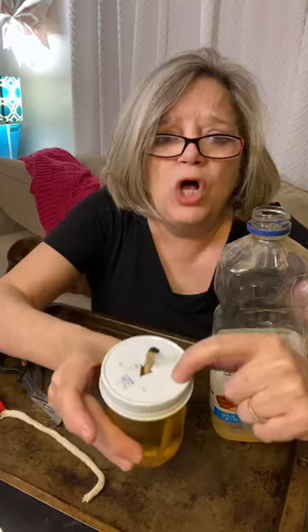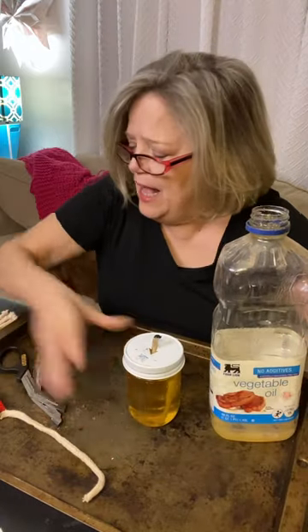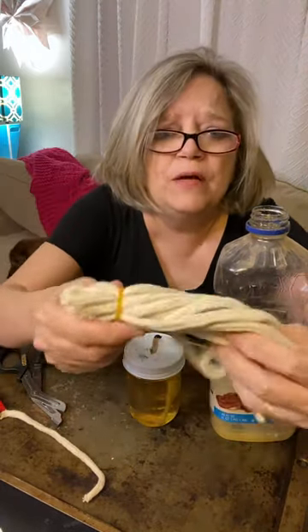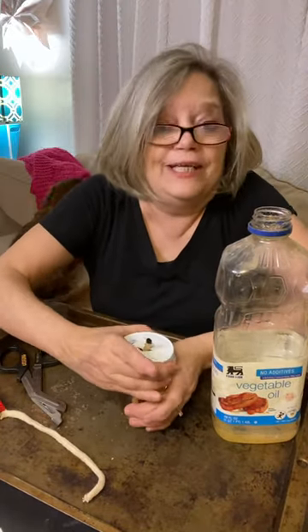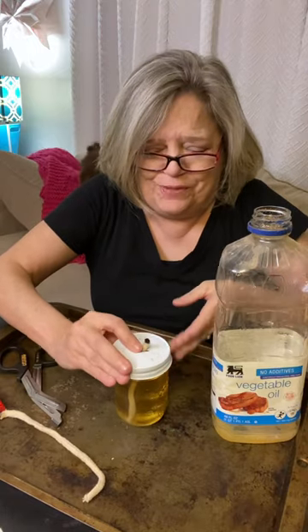I got a jar. Put a hole in the top of the jar. I have some old rope and some lantern wicks. You just put it in the right size. Put your lid on tight because you'll spill it everywhere.